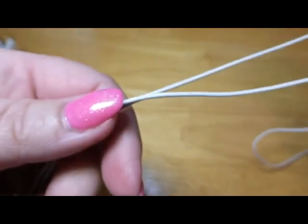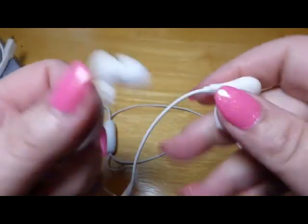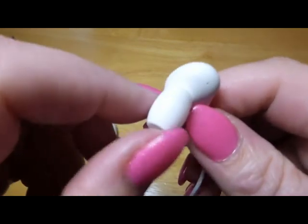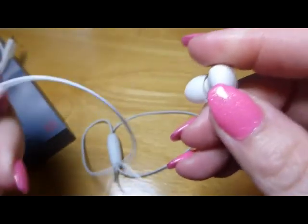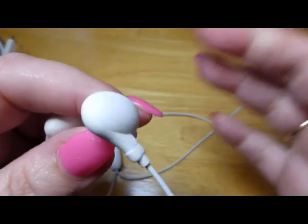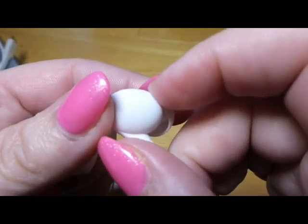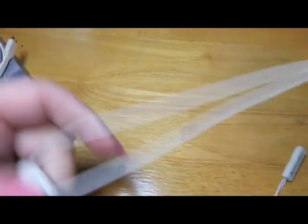The earbuds on this are a little different, but they fit really well. I have really small ear canals — I usually have a hard time with earbuds — but these are really comfortable. This is your right side and this is your left side, and this just fits in the grooves of your ear. These fit really good. They're super comfortable, very lightweight. I'm very happy with them.